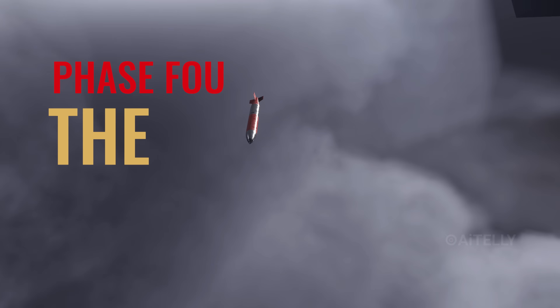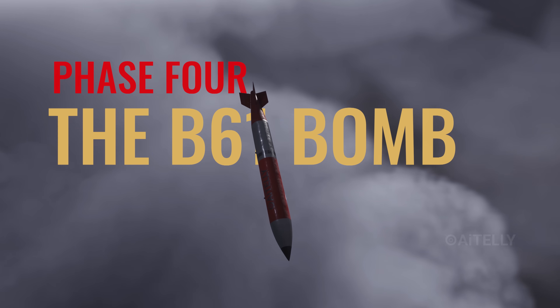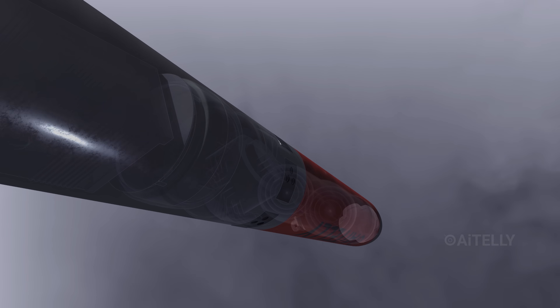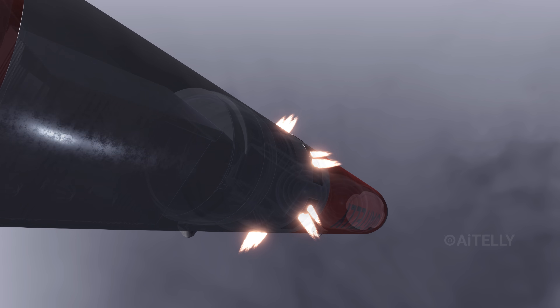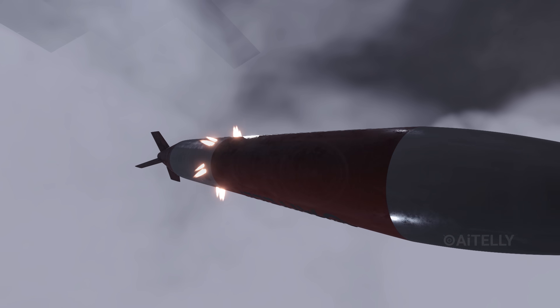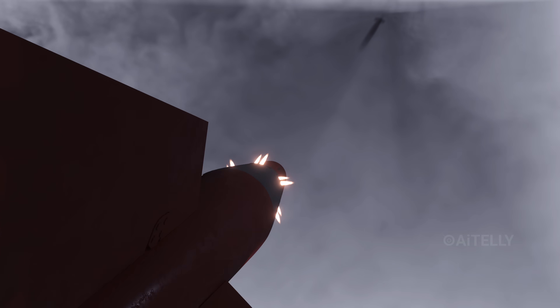Phase 4 is where the B-61-12 shows off. It doesn't just fall. Immediately after ejection, spin rocket motors on the bomb's body ignite. These rockets spin the weapon violently, spiraling it like a perfectly thrown football. This gyroscopic effect keeps it stable.